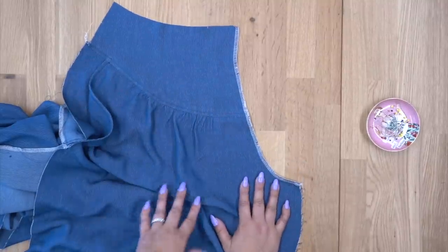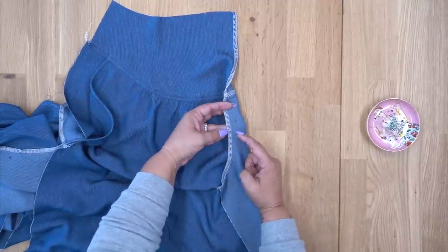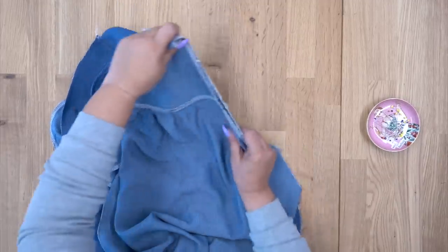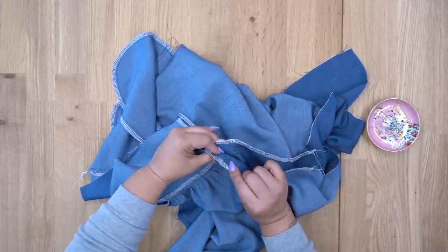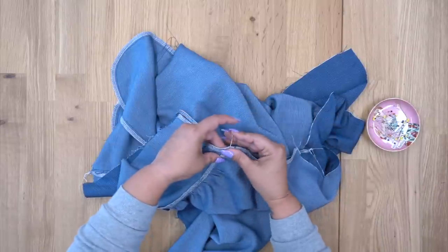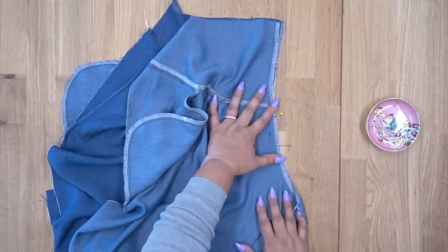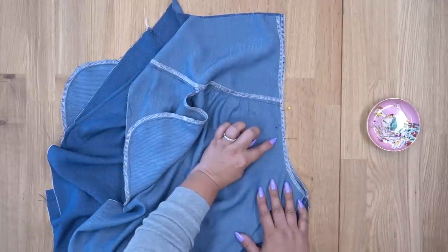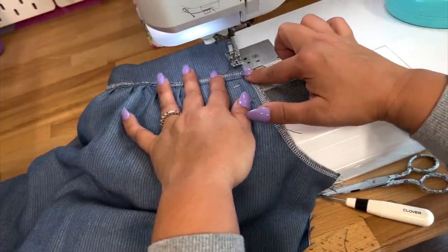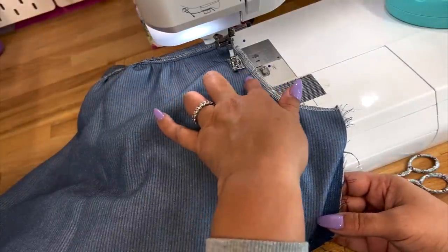So now we're going to go ahead and start working on our fly front. The very first thing we want to do is sew front to front along our center front from the big dot that you should have marked to the notch — it's just a small stitch. With right sides facing, the very first thing I want to make sure is that the seam where my yoke is attached to my front are lined up, so I'm going to pin there to make sure this all stays aligned. Then I'm going to pin where my notch is. At the sewing machine, we're only stitching from our big dot to our notch — backstitch at the dot and then backstitch again at your notch.